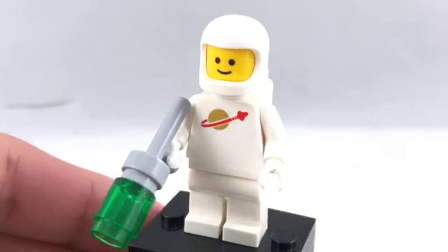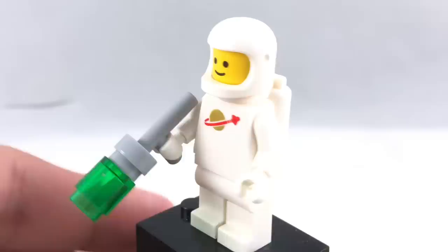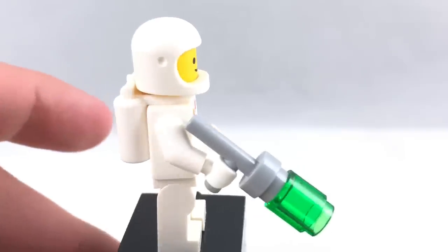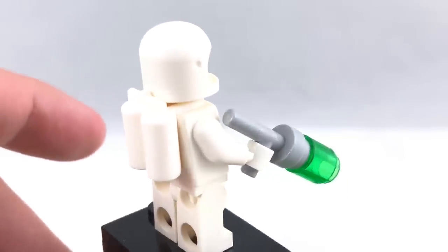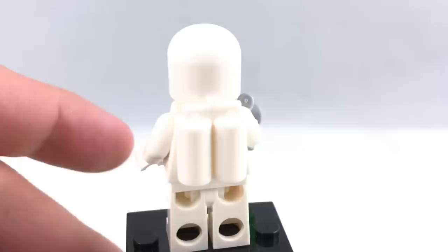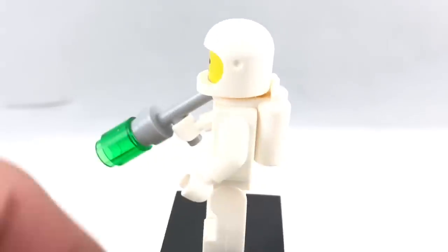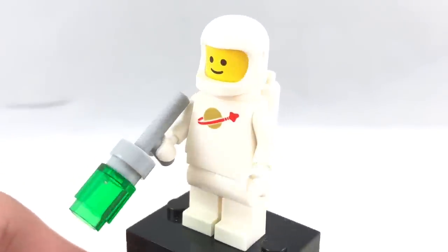And finally, we have Jenny, which is a white classic spaceman. The design has a little blaster accessory. But again, it's just crazy to get a reprint of that old helmet piece with a new version that's a little bit more sustainable at the chin strap, and no back torso printing or anything like that.